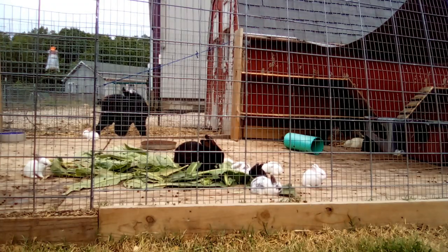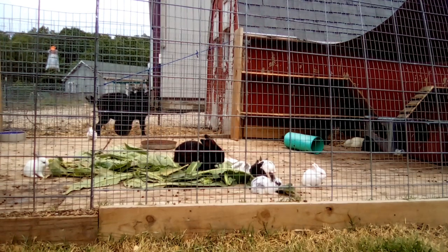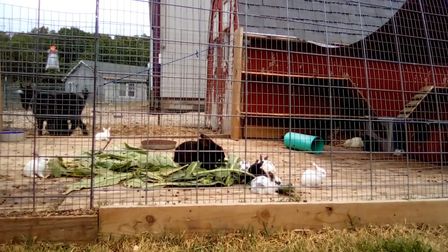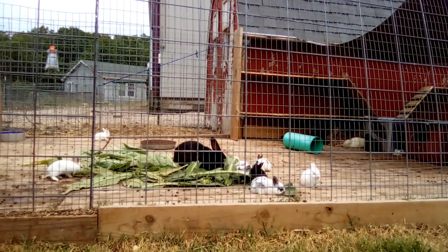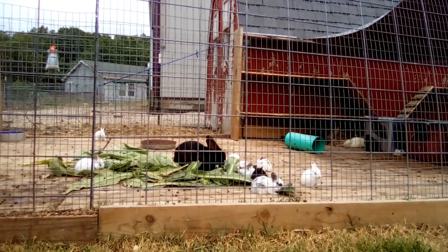I hope this information was helpful and that you now have some baseline data to apply to your rabbitry — whether that means dialing in hard on the five pounds by eight weeks goal with pellets, or taking this information and morphing it into your own DIY natural feeding regimen. Either way, I wish you the best of luck. Thanks for watching.